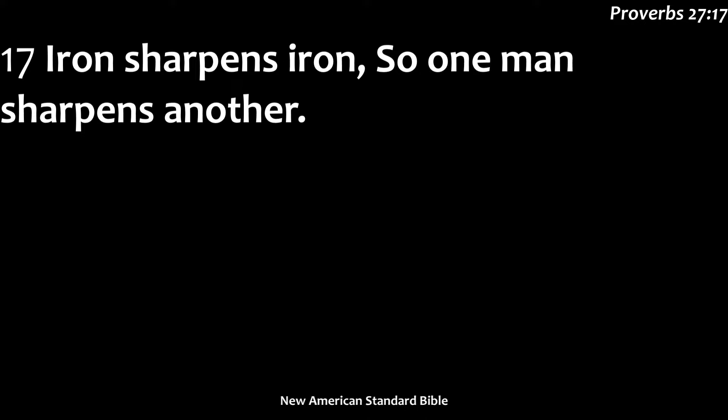The stones that we sharpen with today, believe it or not, are made out of metal. They call them a stone still, but it's actually compressed bits of metal — usually aluminum oxide or silicon carbide. So we're actually using metal to sharpen metal today. Prior to figuring out how they could compress that together, you've heard of Arkansas stones, and those were probably the best thing you could find at the time. But man, with their ingenuity, has come up with a way to create a sharpening stone that actually uses metal to sharpen metal.